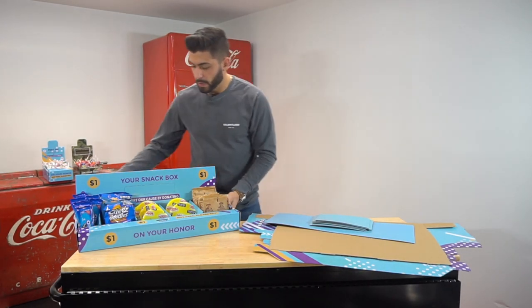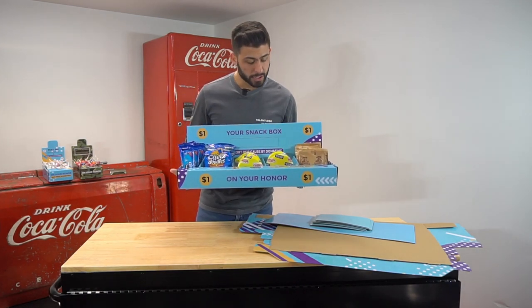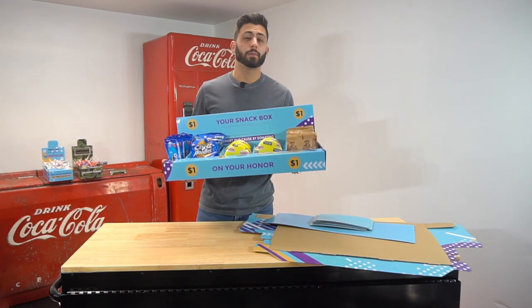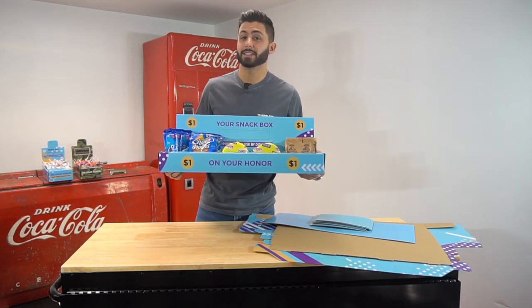In this video, we want to quickly go over how to put together the snack boxes, which you can purchase at Vending Business Solutions. We're just going to be putting together one of these snack boxes. It takes less than three minutes, and I'll show you guys exactly how to do it.